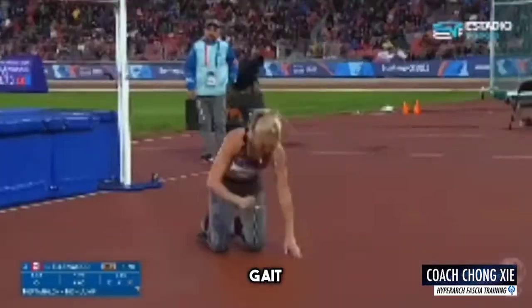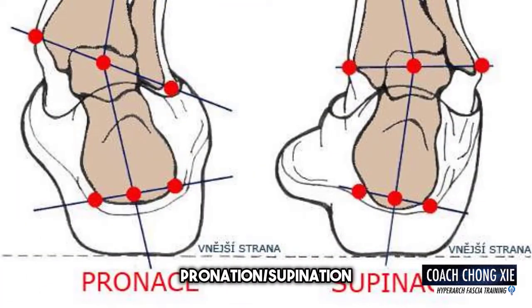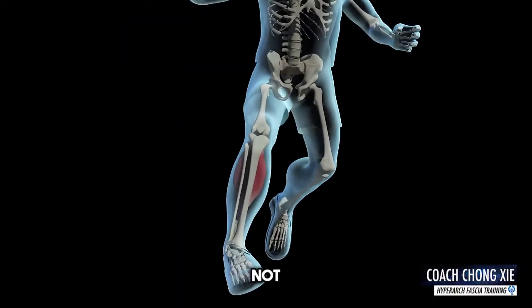The first thing I look for is her gait and bone mechanics. Are there any bad joint angles when she ran? Too much pronation, supination, or dorsiflexion would cause potential issues — I did not see any of them.